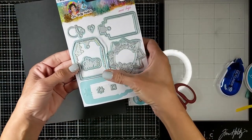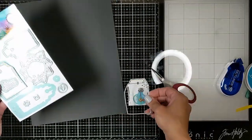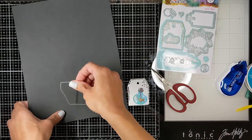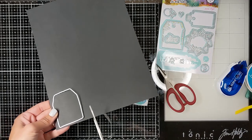I'm doing the exact same thing for another tag. I cut the die, the tag, and then I'm cutting the frame around it — the black frame around it. Then you just place your tag on top of the frame.